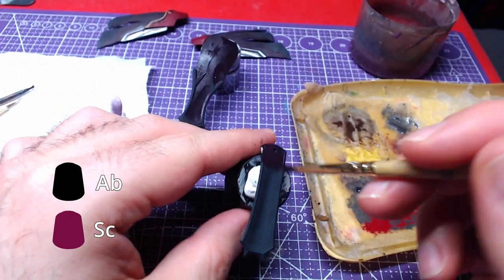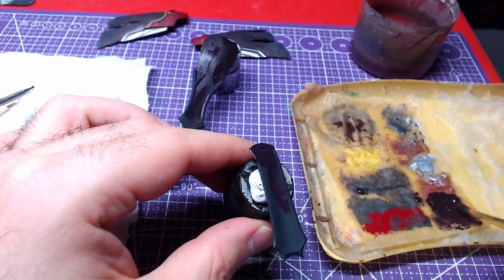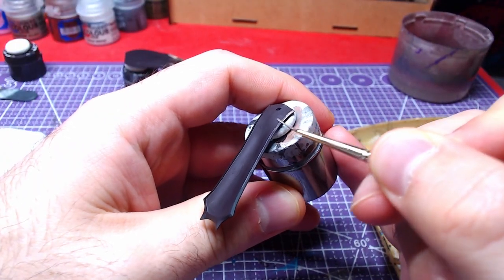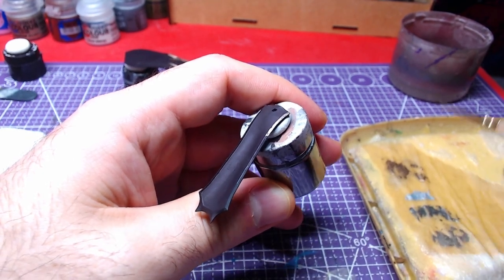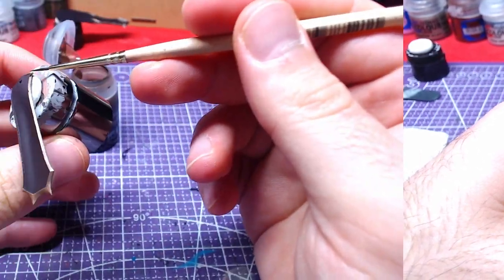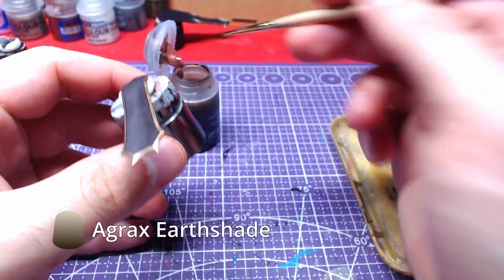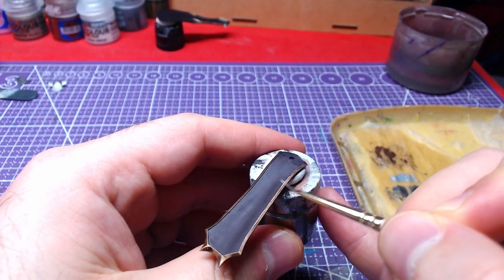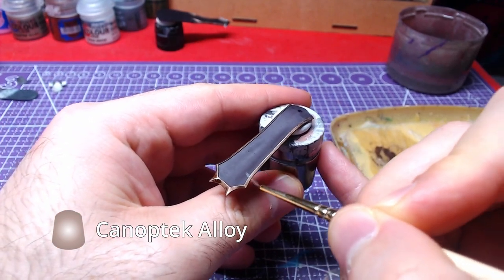Next comes the front skirt. Using a mix of Screamer Pink and Abaddon Black one-to-one, we shall paint the whole piece. With the use of Runelord Brass, we will paint the area near the edges. In order to give a bit of depth to the brass, we will shade it with Agrox Earth Shade. Once our shade has fully dried, we will make some edge highlights with Canop Tech Alloy.